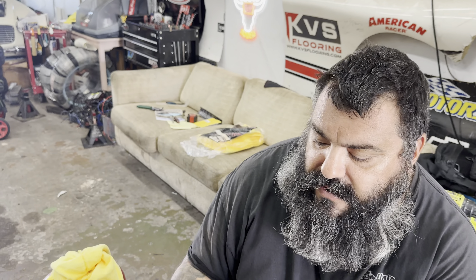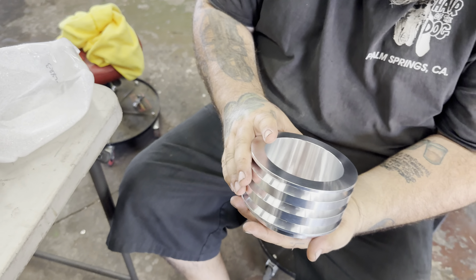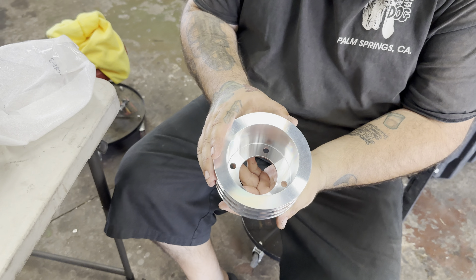Not trying to loop it and put more pressure on the power steering pump than it needs. Look at that. That's a beautiful billet pulley. It's beautiful.